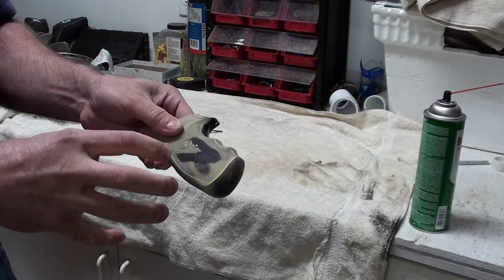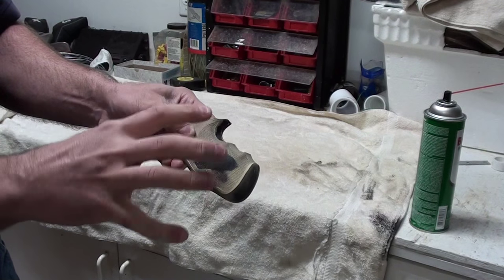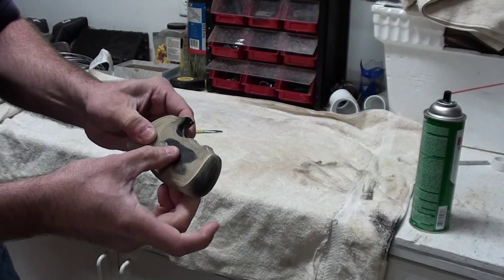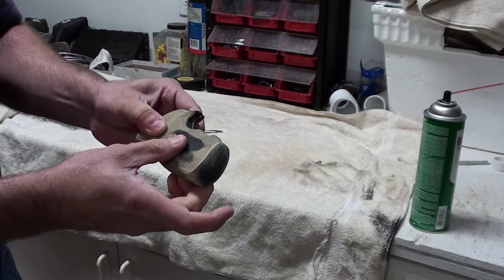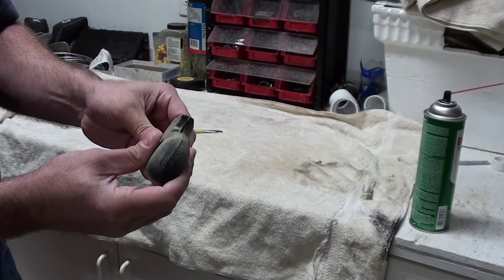You can add different colors to it at this point — take a darker brown, sponge over it, whatever you want to do. I recommend leaving some of the black exposed because you want to be able to grip the grip. This does make it more of a painted feel, so you're going to lose some of the stickiness of the rubber.